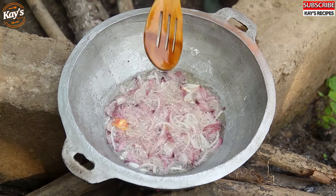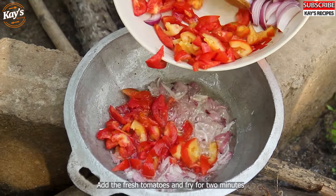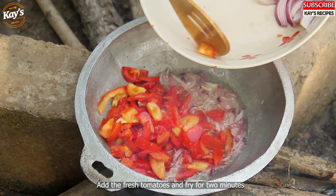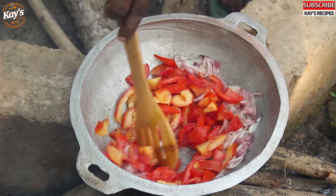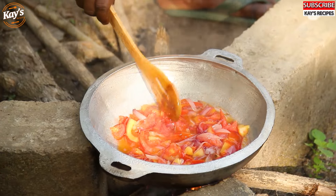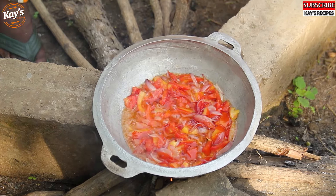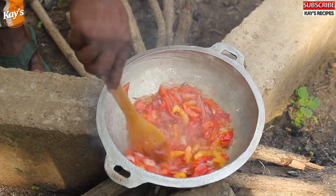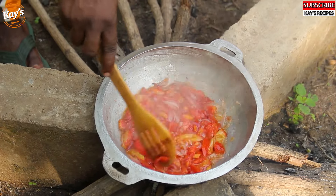I'm going to put some fresh tomatoes on top. Then add the oil. Add the water and the oil. I'll have to put a little bit of salt.